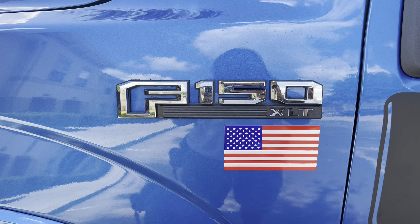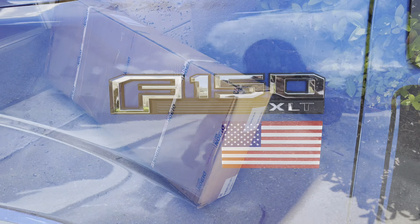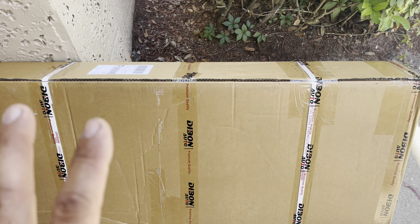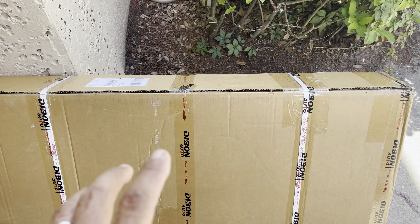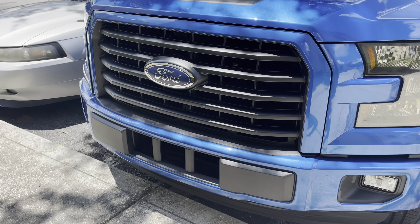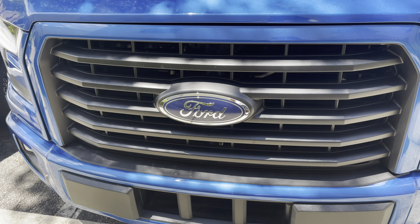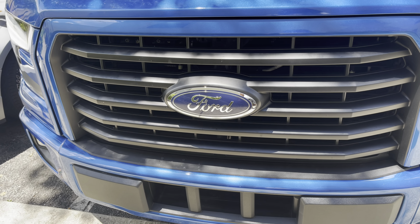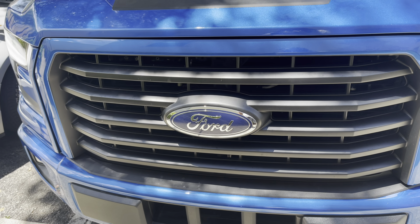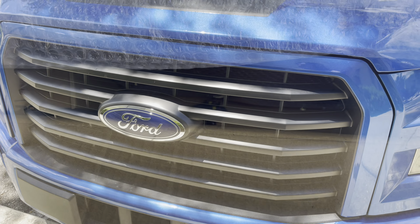Hey guys, Pinoy Handyman here. Today our package just arrived. This is the grill to go in the front. We are going to replace the style of this F-150 with a bigger emblem logo — the big Ford letters. That's what we're going to do, let's check it out.